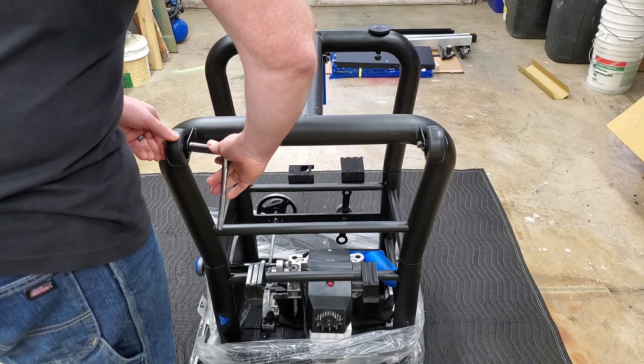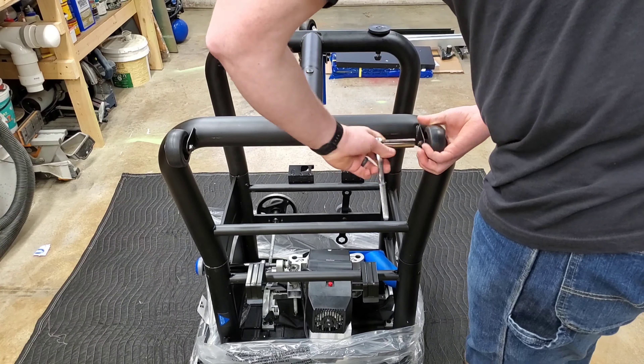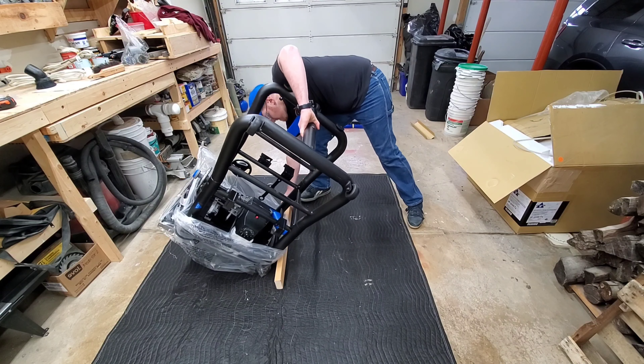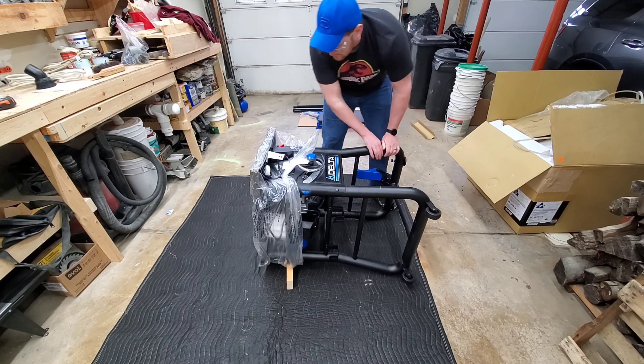Now, I didn't want to just buy the first thing that popped up, but I also didn't want to blow a ginormous amount of money on one. So after a lengthy bit of research, I decided to get this one.